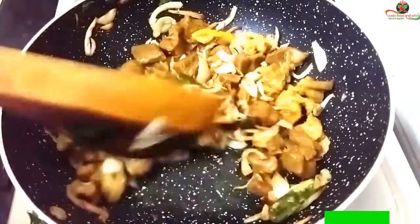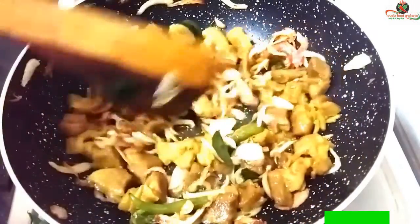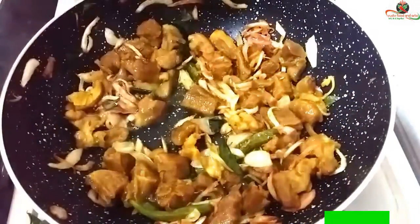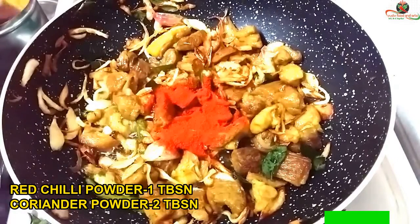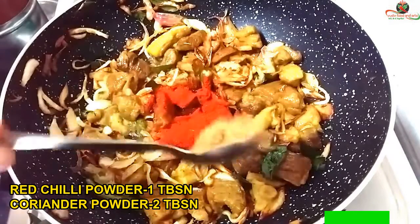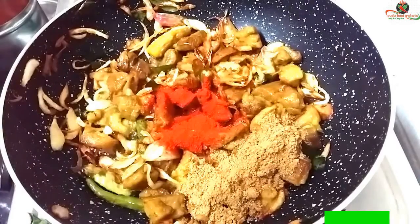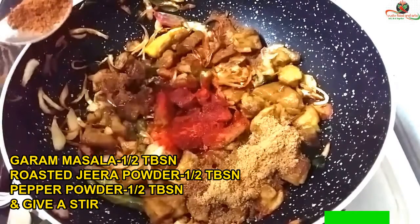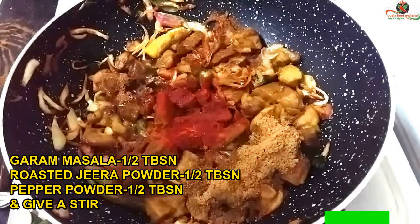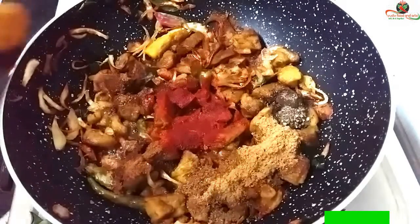Add 1 tablespoon of salt. Put half a tablespoon of masa, half a tablespoon of oil, and 1 tablespoon of oil.